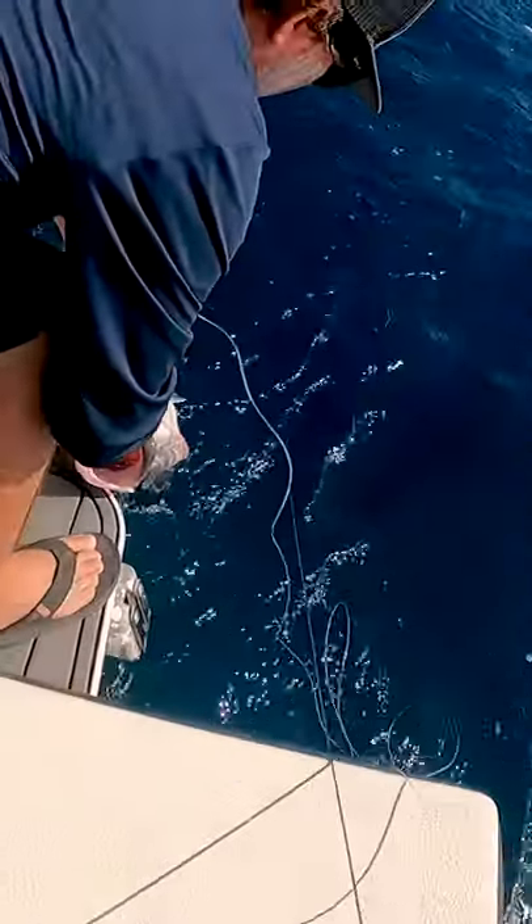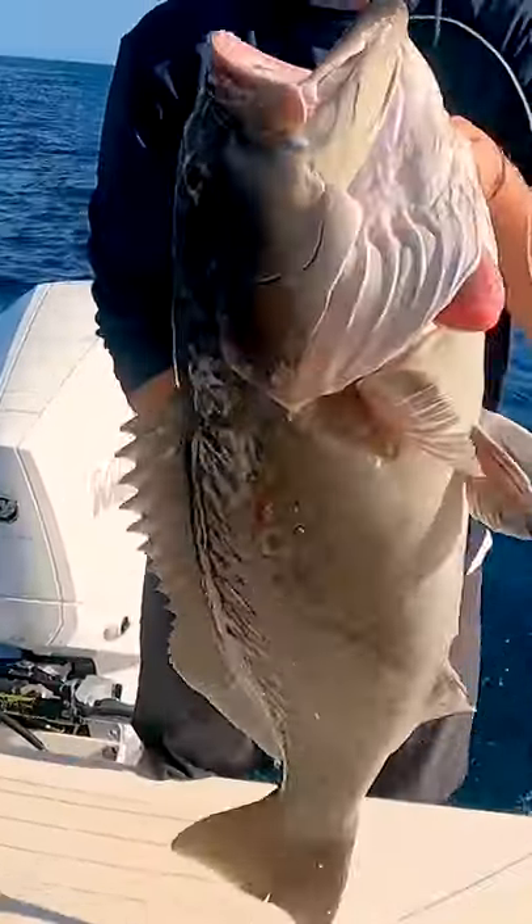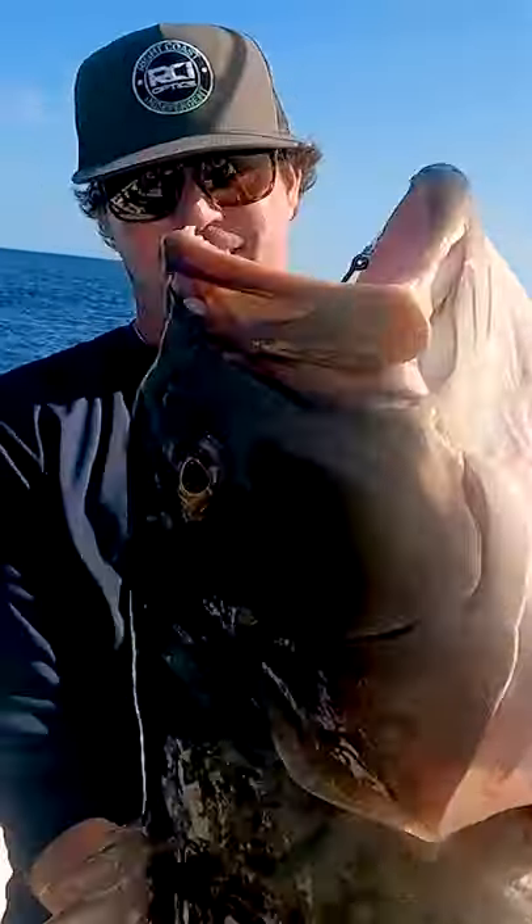Get a good grip on him. Hold him up — that's how it's done, baby!